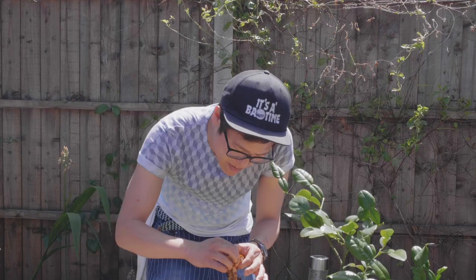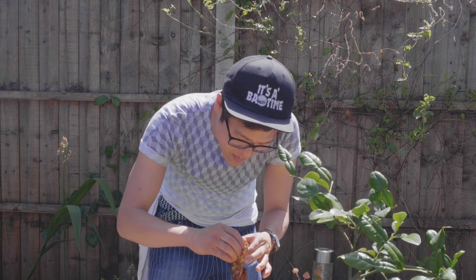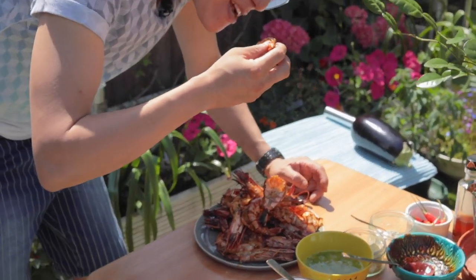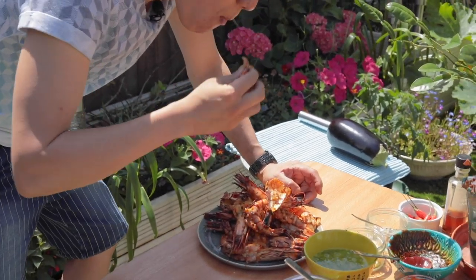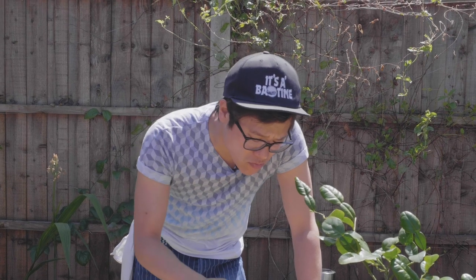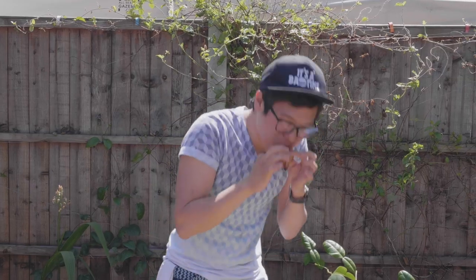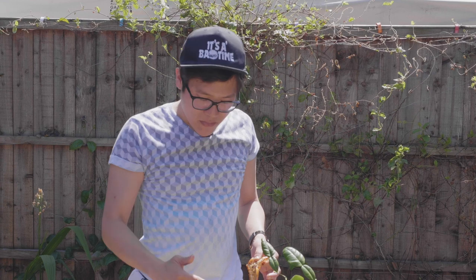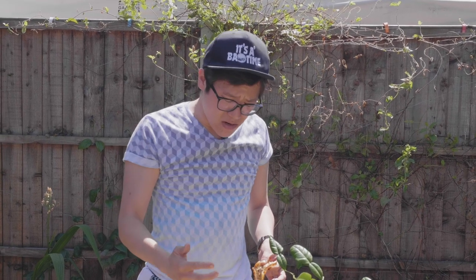Chris has taken all his time to take a photo of these, so I'm going to take as much time as I can to tuck into them — just so that Lee has to wait a little bit longer. The butter just does the job. I'm not going to say anything, I'm just going to eat. Delicious. The epitome of savoury flavour.